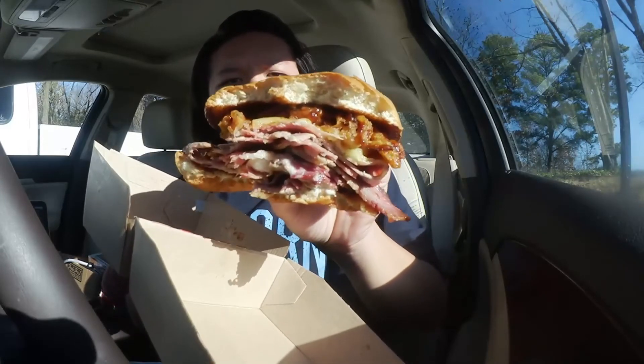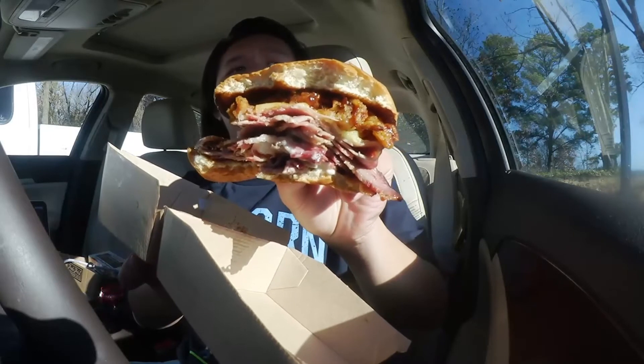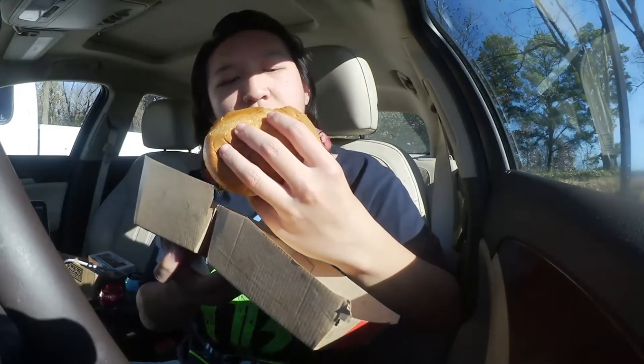Not a bad sandwich at all — you do get a whole lot of brisket, along with the crispy onions and the barbecue sauce. Still pretty flavorful, and I think Arby's nailed it with the presentation. That's going to wrap it up for the Arby's smokehouse items. My favorite would be the smokehouse pork belly, this would be my second favorite, and then the chicken as the third. I know a lot of people really like the chicken one but I guess it was just me or my sandwich in general.